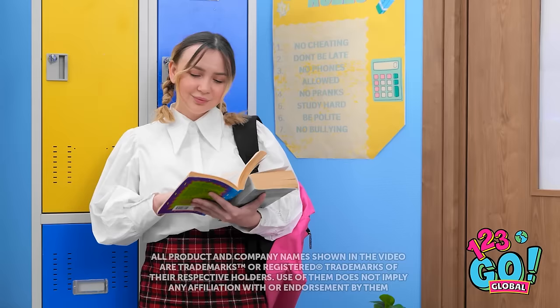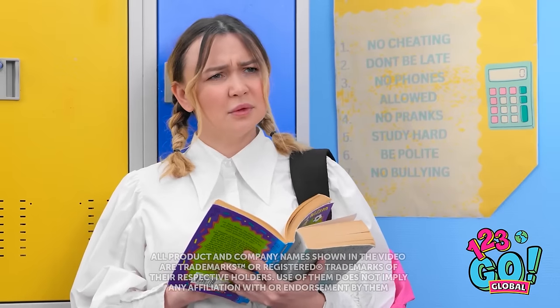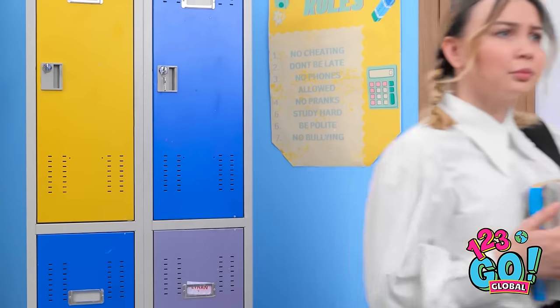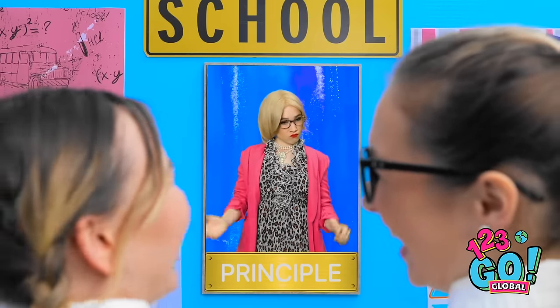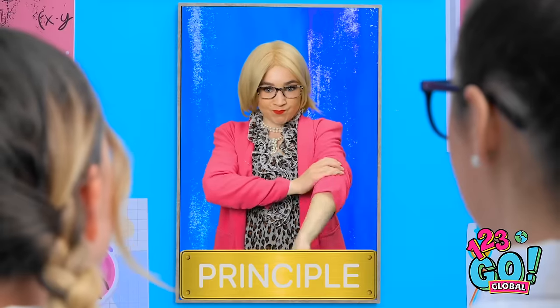Hmm. Interesting. What's going on over there? I mean, it's kind of repulsive. I need to see this. What's so funny? Check it out! She's all like, 'I'm a dumb principal. I look silly.' Oh really? You know I can hear you, right? Uh-oh. It's haunted! You're in so much trouble. Get back here!